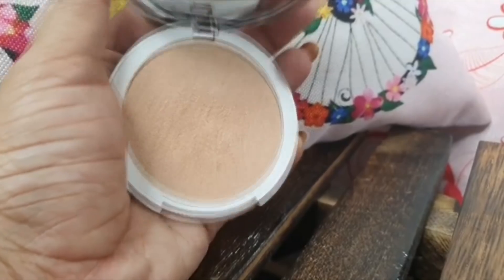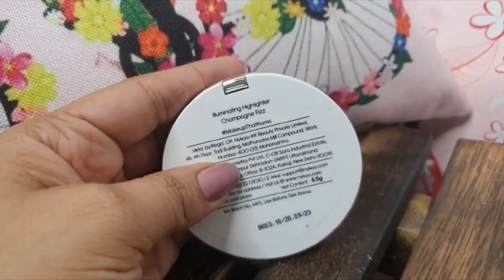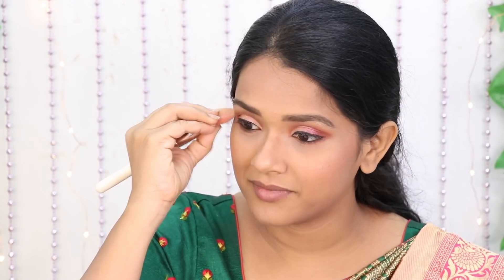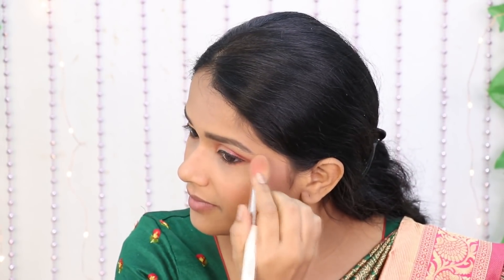Next, use the K-beauty highlighter. Apply it to the cheekbones, eyebrows, cupid's bow, chin, and forehead. Use a tapered brush to apply and blend the highlighter. You can also apply it to the tear duct area and on the edges.